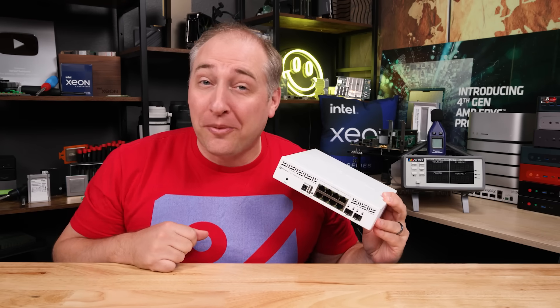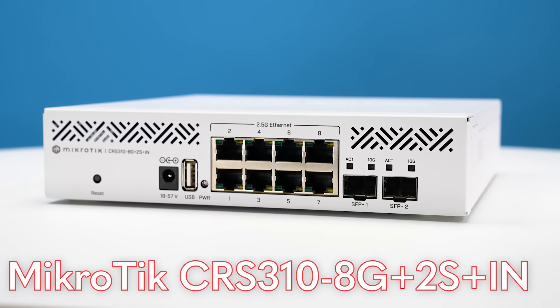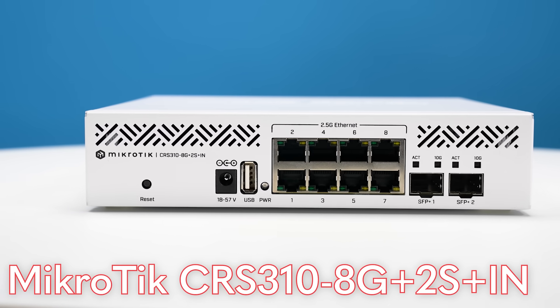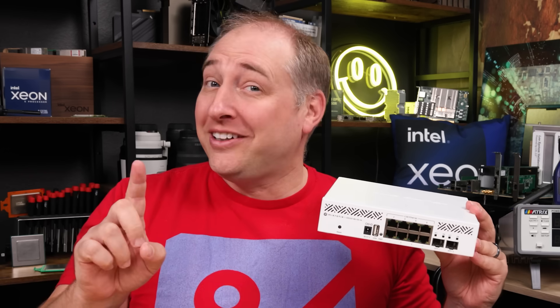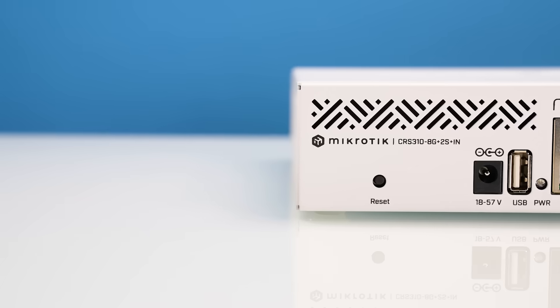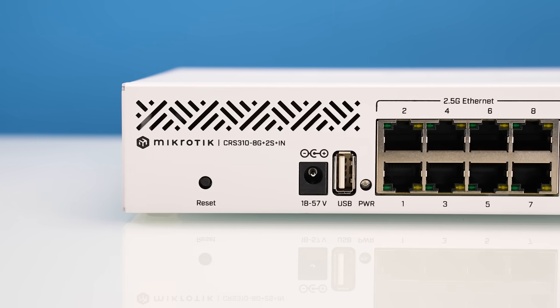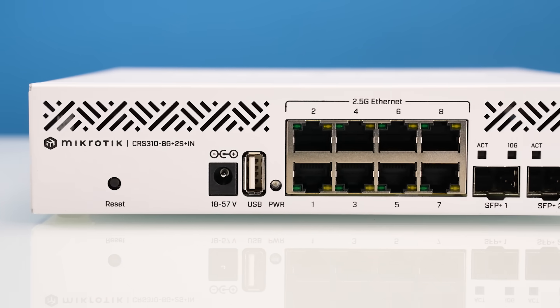This is Patrick from STH, and this is the MikroTik CRS310-8G+2S+IN. I hopefully did that in one shot without looking, and the reason you can do that is because while not beautiful, MikroTik's naming is at least somewhat sensible.